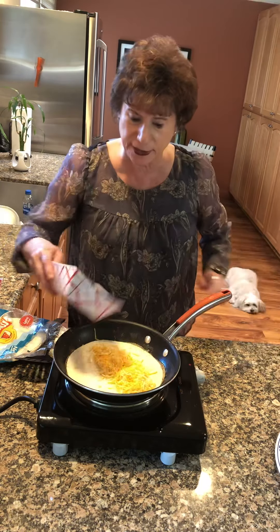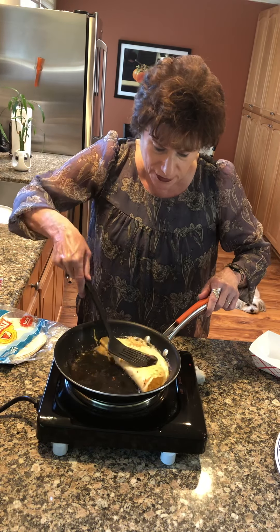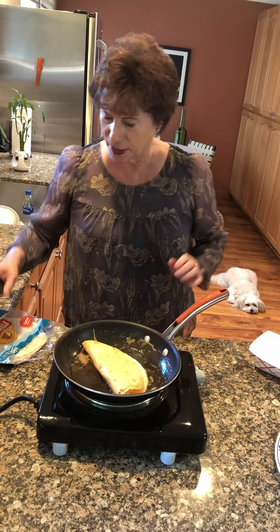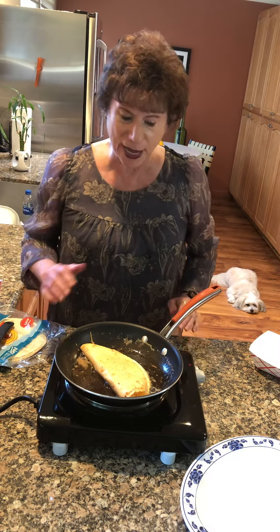I told you two minutes. So now you can see it's getting nice and brown and I'm just going to flip it. Not quite brown enough, but I like it to be brown, so I'm just going to flip it. Honestly, it's ready for you to eat in under two minutes. I want it to be nice and brown — I like it crispy because it gives it a little more flavor and it's very satisfying.